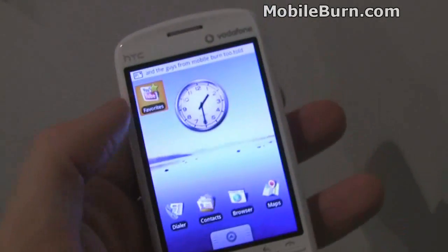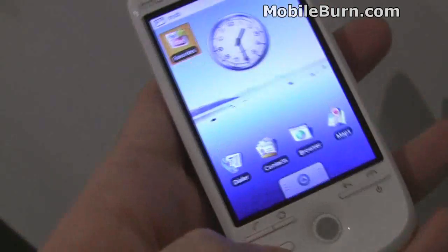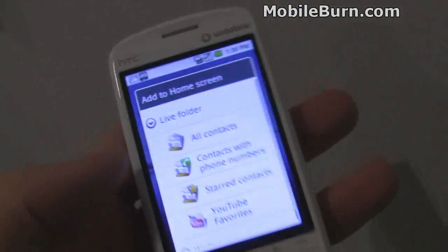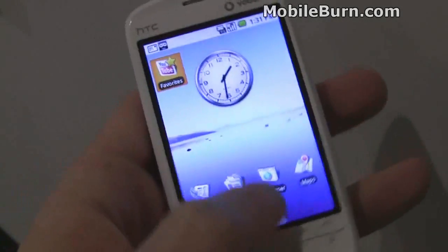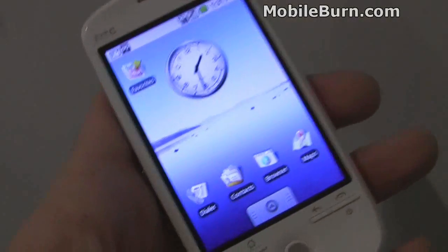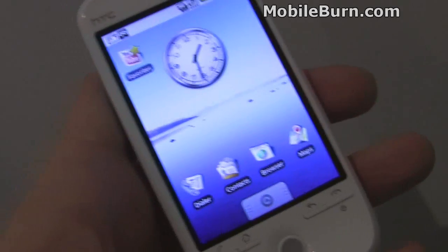Some new functionality: you can see we have YouTube Favorites up here. The way you get that is pull up the menu, hit Add, and they're called Live Folders. You can have YouTube Favorites, starred contacts, only contacts with phone numbers, and regular contacts in there — just to give you quick access to things. There's also some new Gmail functionality that unfortunately we can't show you right now because the account's not set up, but you can checkbox off and mark messages, then do things to them like deleting. It makes it a lot easier than having to do everything on individual messages.